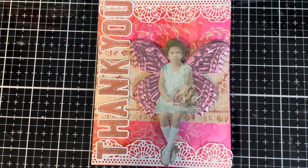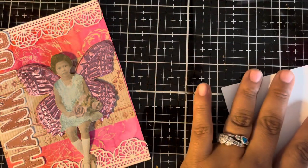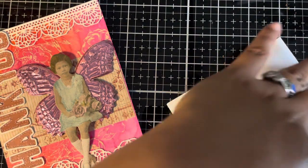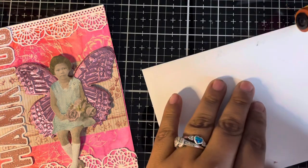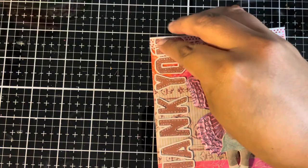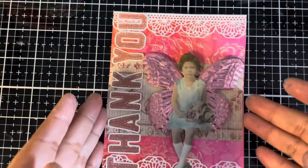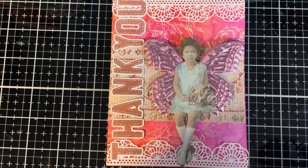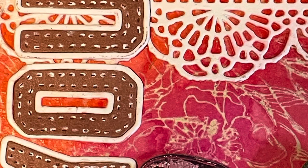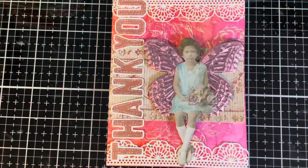Now for the last thing to do, let's add our card to a card base. For card bases, I like to use Nina Simone Stellar White. Here is my finished make for the theme frilly and funky. I hope that you'll join us over at the Funky Junkie blog to participate in the frilly and funky challenge. It was so much fun getting a chance to use the new Chapter 3 Tim Holtz Sizzix dies. Can't wait to see all of your fantastic makes. And until next time, happy crafting!